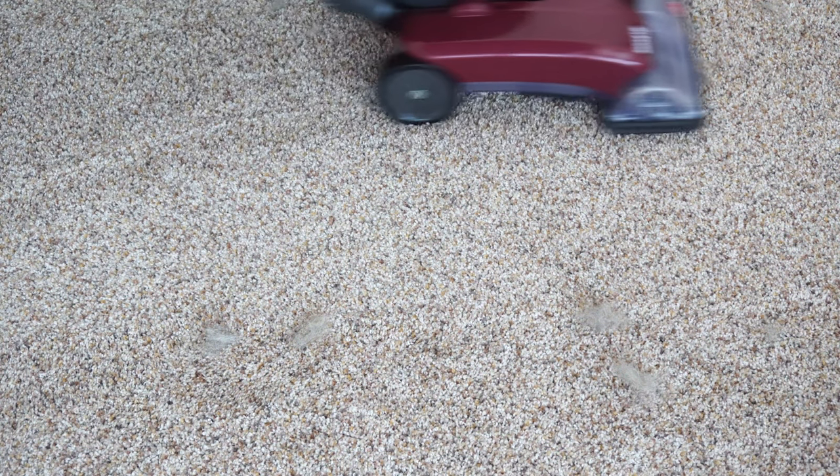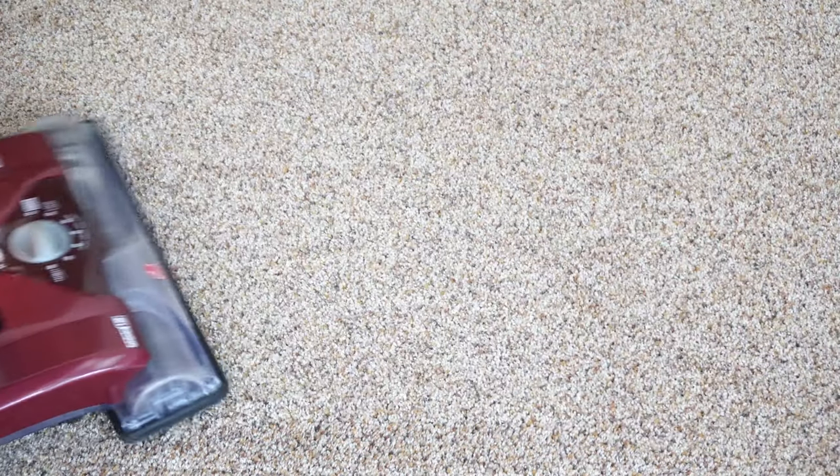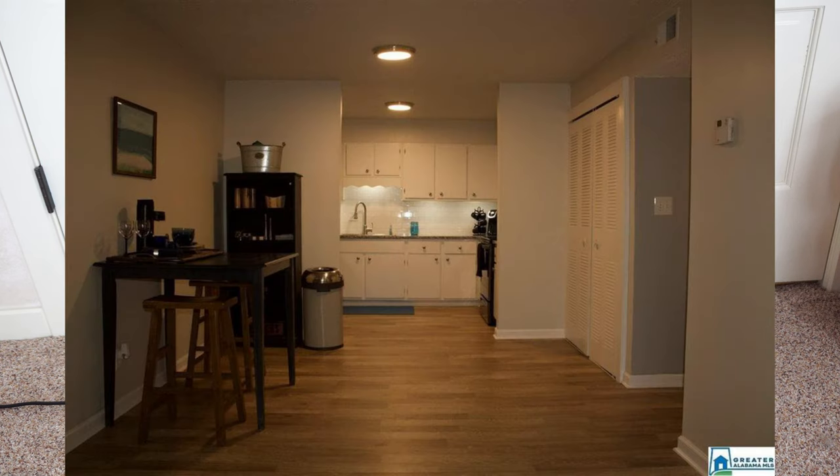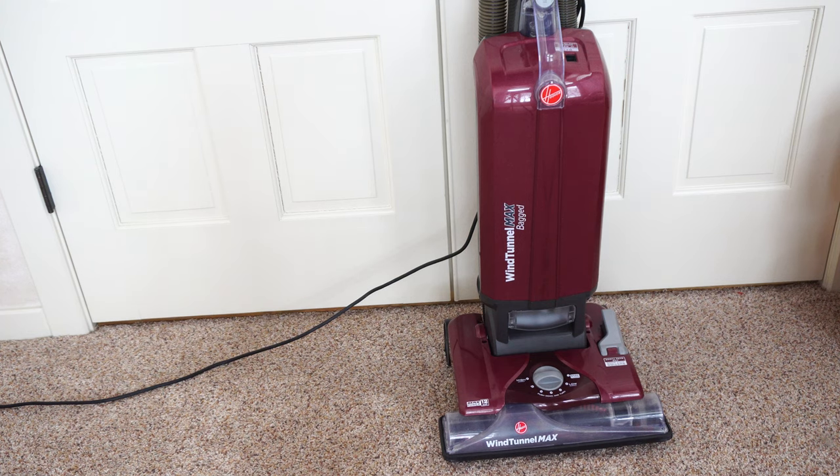The price is right, and I think this is better than everything else in the segment, including anything you can find at Walmart or Target. This machine is designed for a smaller household — I would say under 1,500 square feet. 2,000 square feet might be pushing it unless you have another vacuum, and it's definitely not meant for a big 5,000-plus square foot house. But again, the price is right on this machine.